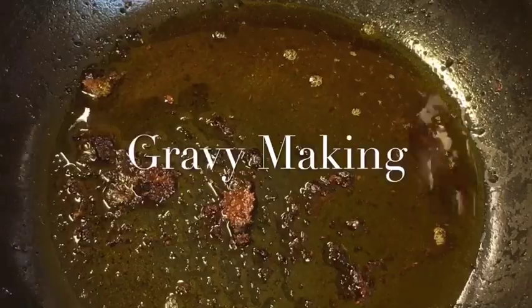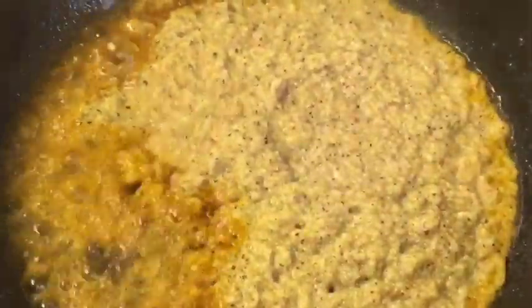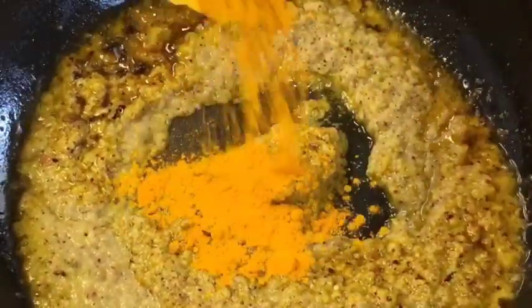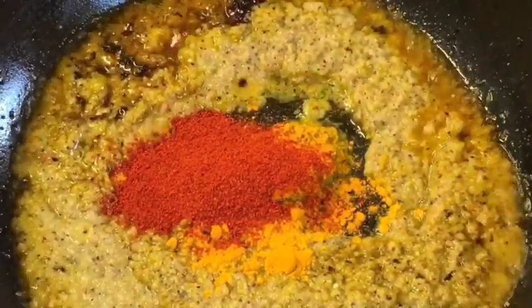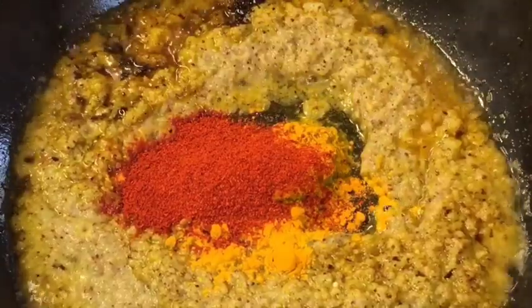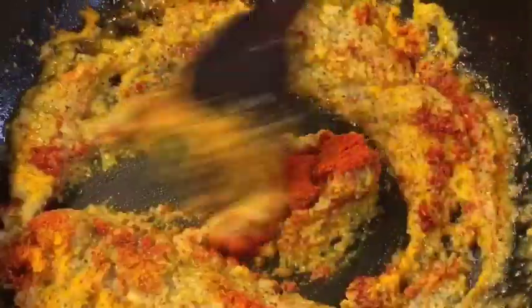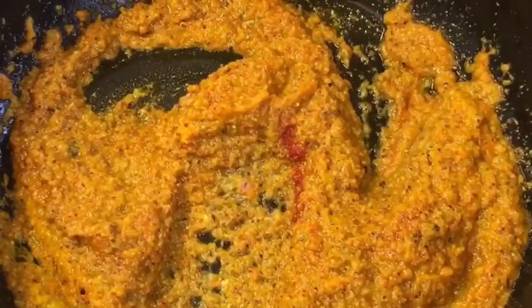Now in the same oil add the freshly ground masala, mix it, and add 1 teaspoon of haldi powder or turmeric powder, 1 teaspoon of kashmiri red chili powder, and salt to taste or namak. Mix them nicely and let them cook again.